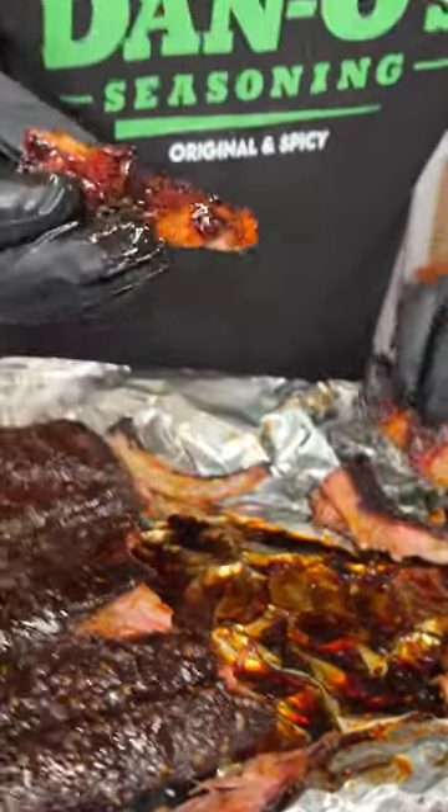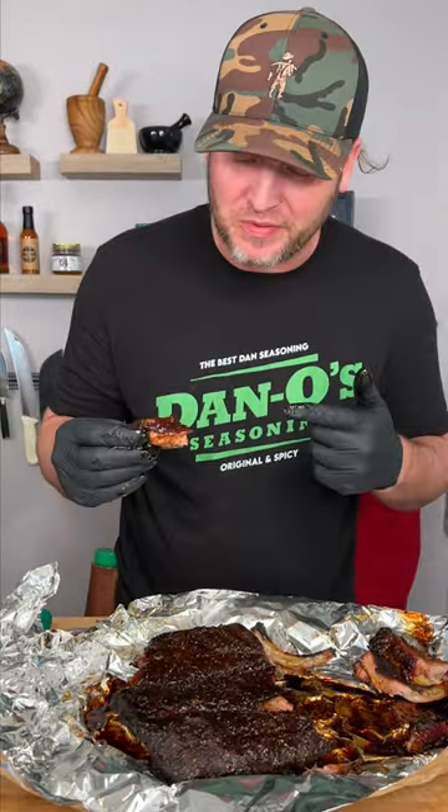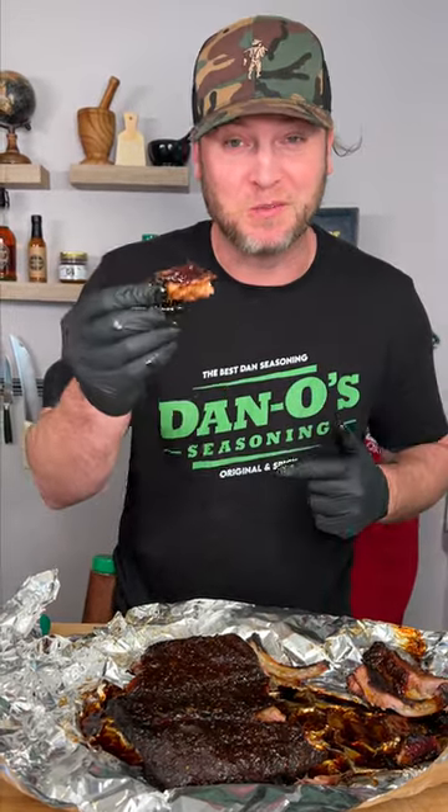I know everybody says, oh, I make the best ribs, and these are the best ribs you ever have. Well, these are the best ribs I've ever made. Not even lying. That is amazing, y'all. Yum, yum. Get you something.